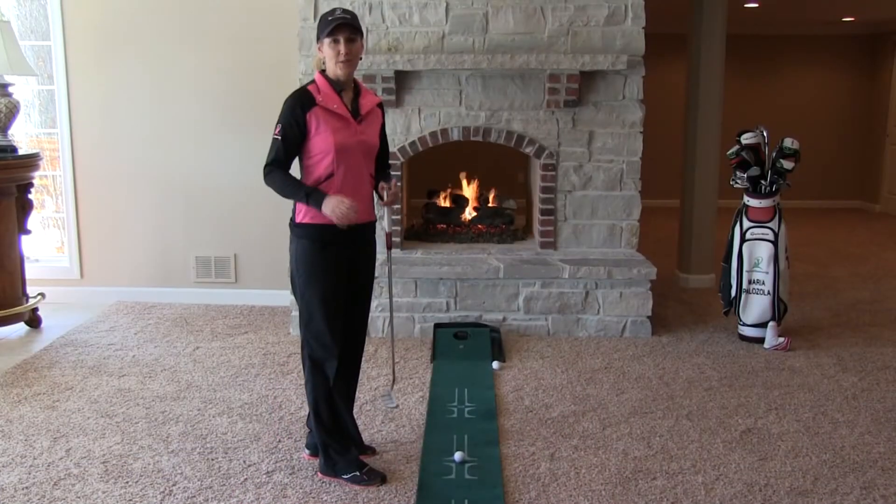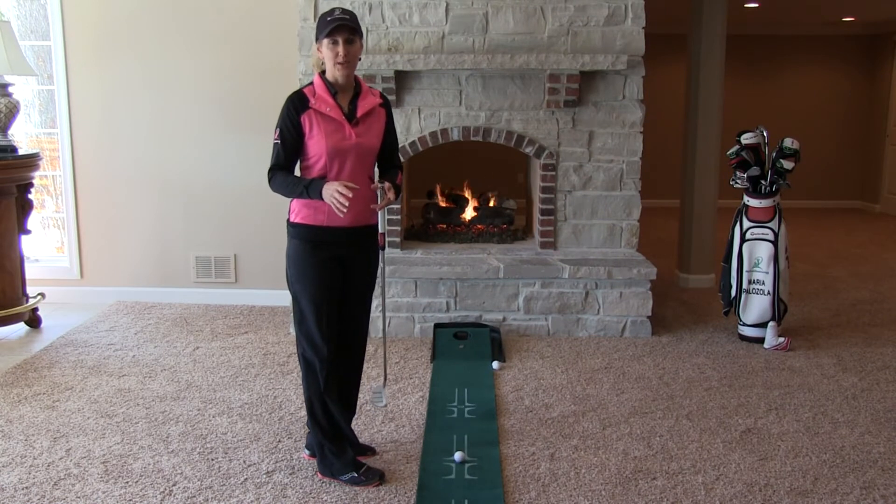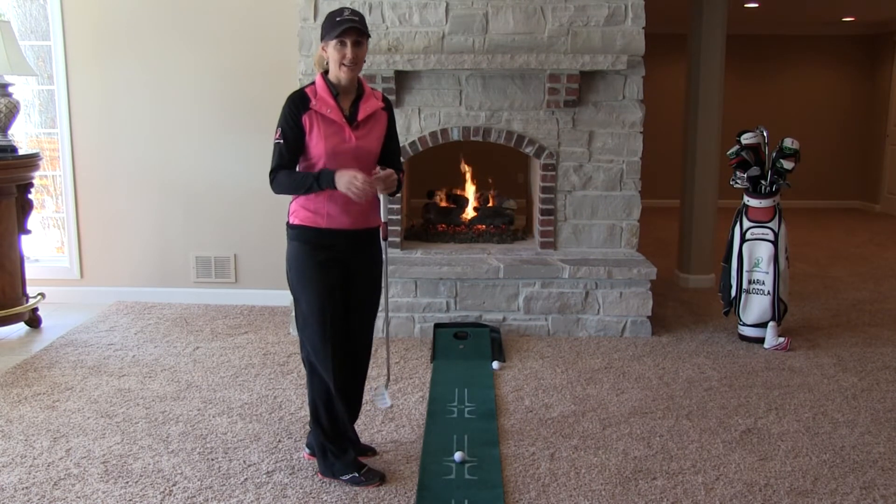Hi, I'm Maria Palazzola with MyGolfInstructor.com. If you're looking to improve your aim on your putts, the putting penny drill is great for narrowing your focus and shrinking your target. If you're wanting to become really accurate on those putts, narrowing down your target is a great idea.